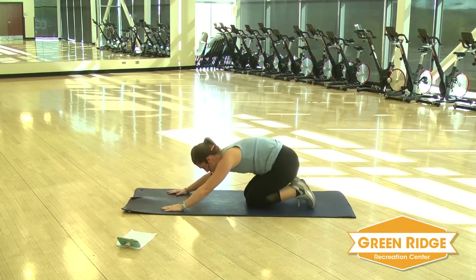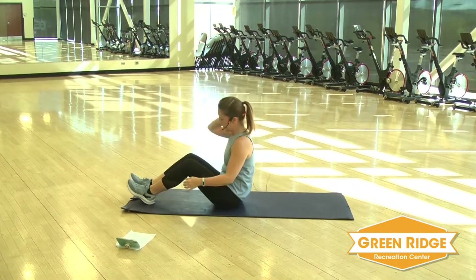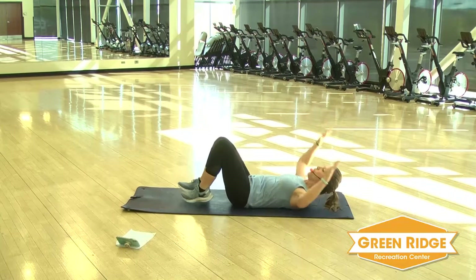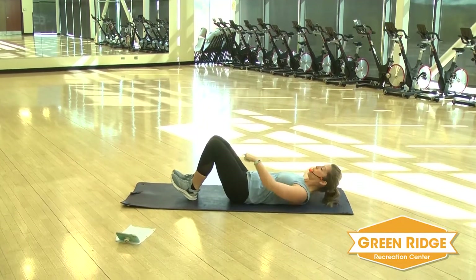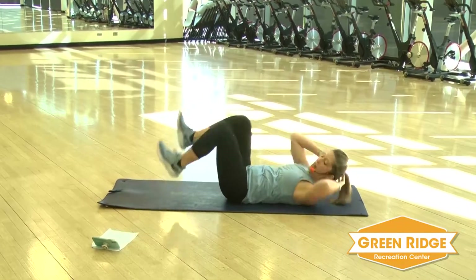Take it down. Stretch it back. We're going to keep it on the floor. You're going to turn it over. We're going to do bicycle crunches, a little differently though. You're going to rotate and tap those heels. And go.